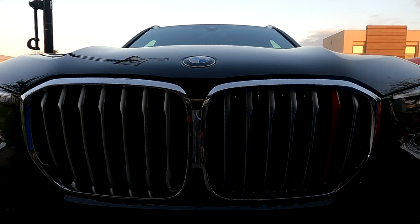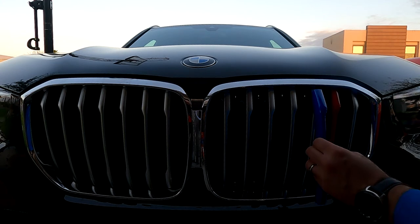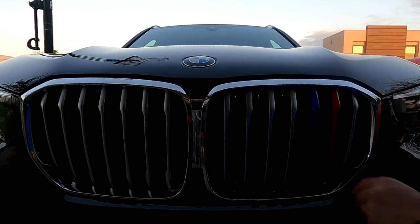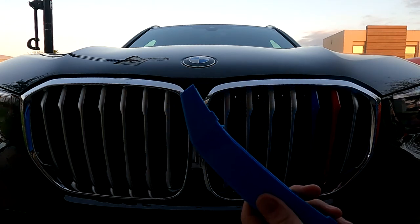The next color to go on should be the darker blue. You hear that nice little fit to it. And the last color here should be the lighter blue.